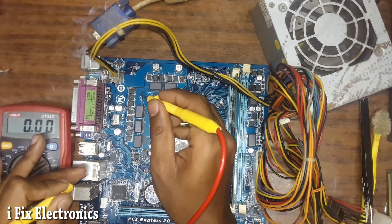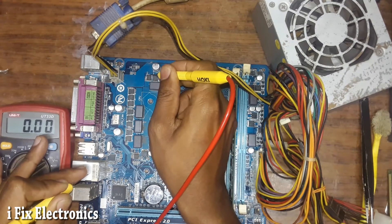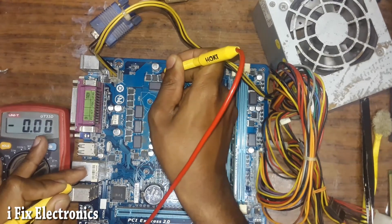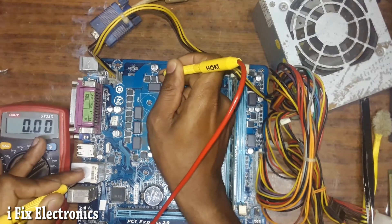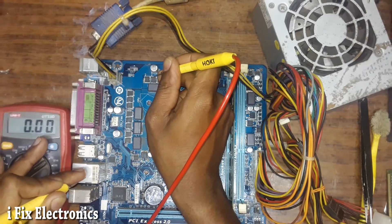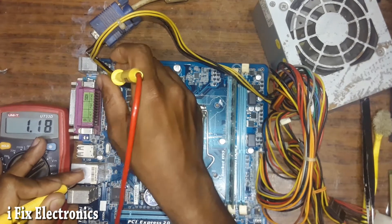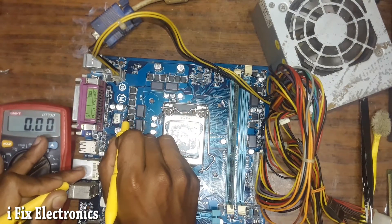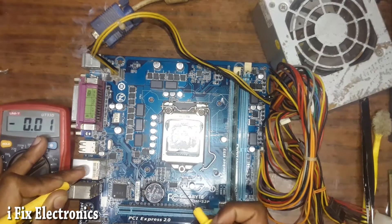Now we will check for Vcore voltage. On this MOSFET I expect to get 12 volts as input. I think I was not connected properly — let me check over here. Yes, this is the input — I am getting 12 volts as input on the primary MOSFET.